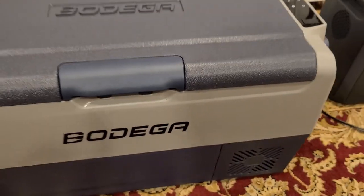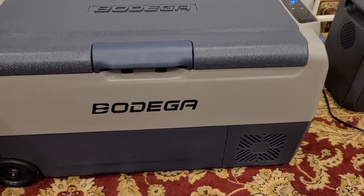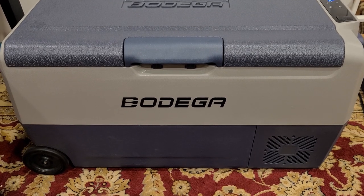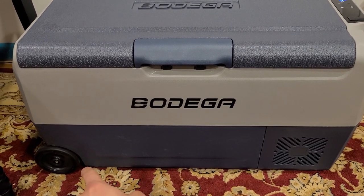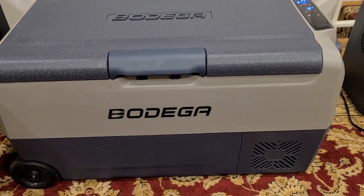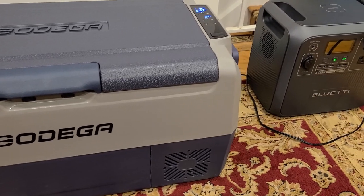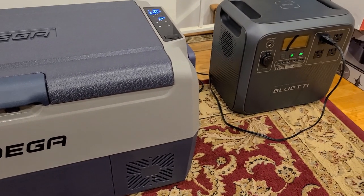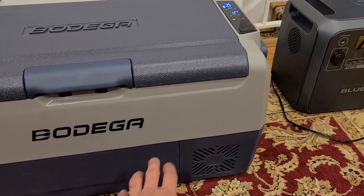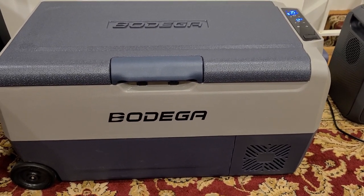When it comes to the Bodega 38-quart cooler, it performs really well. I've been using it for the past month and the wheels are really nice — they make it easier to move on flat ground. I'll have a link to the product page and to the review article at chargerharbor.com in the description below. I'll see you all on the next video — goodbye!